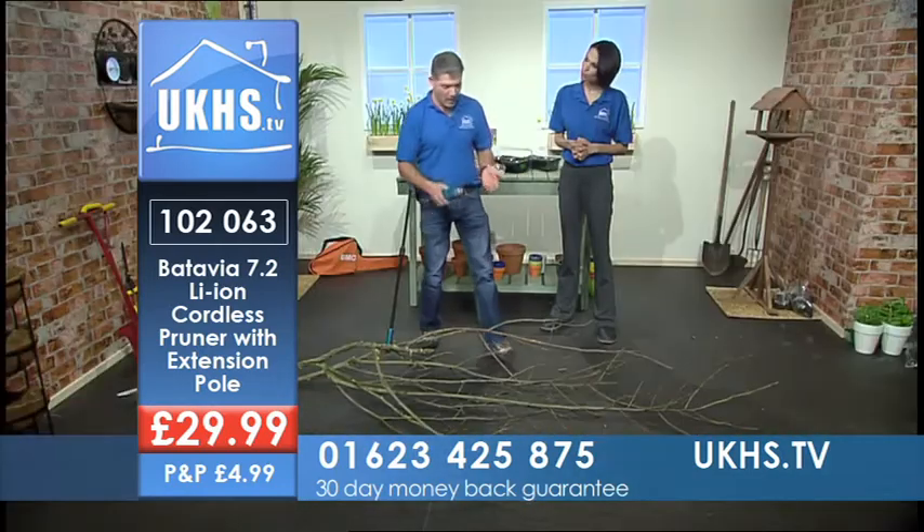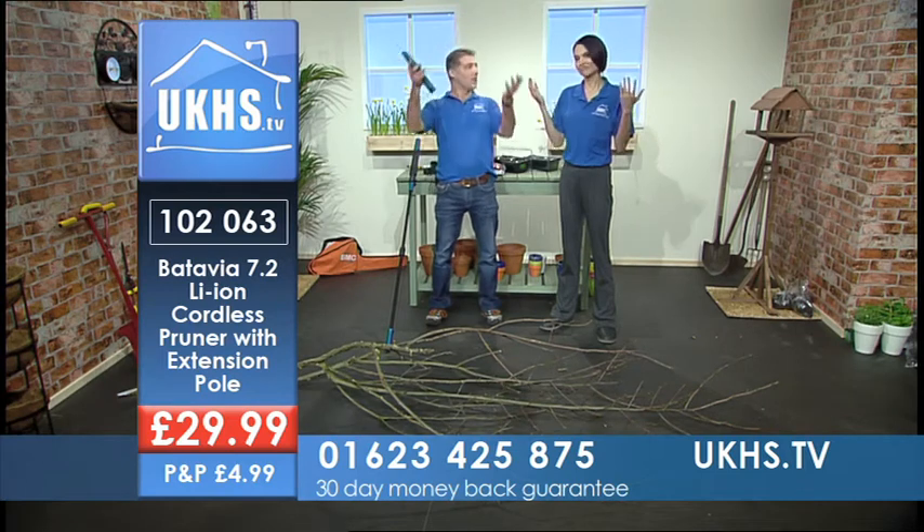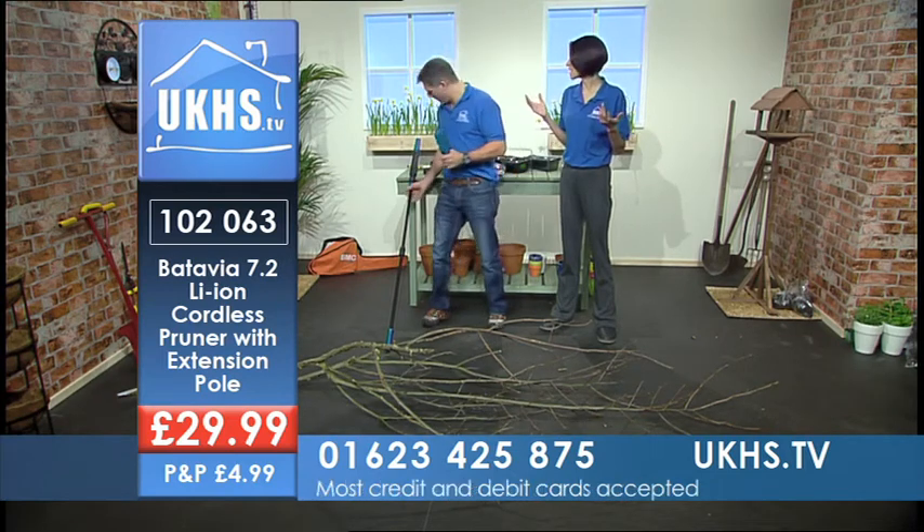Now that's not it. People say, well, I can prune at my level — but what happens if you've got to prune higher up? And this is the problem, isn't it? You have to get an expert in.